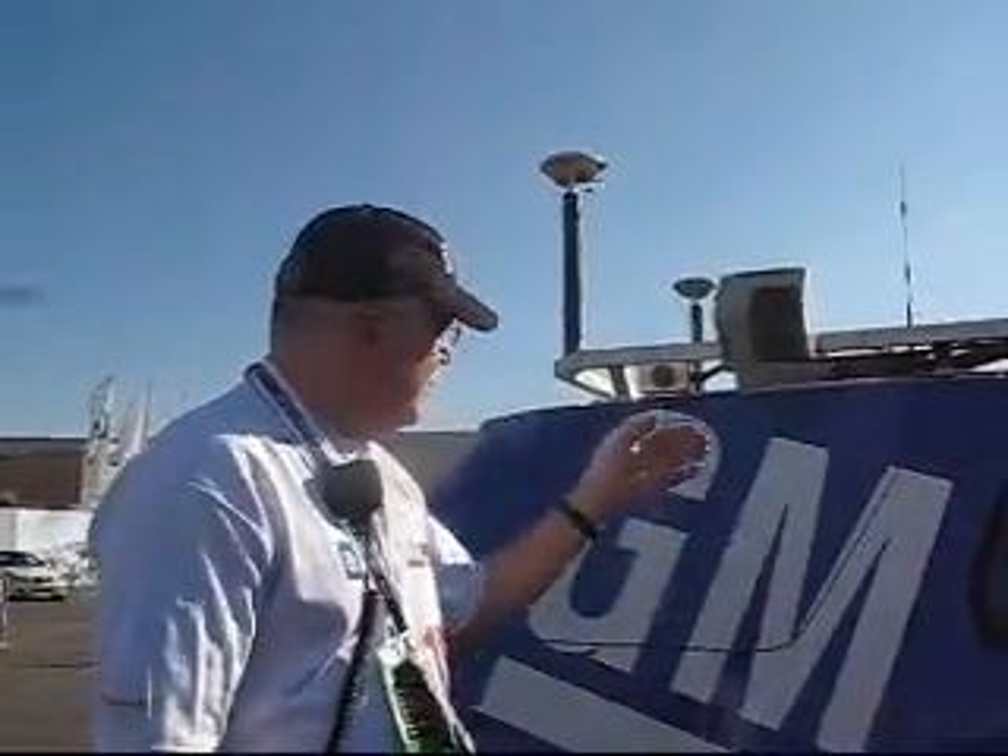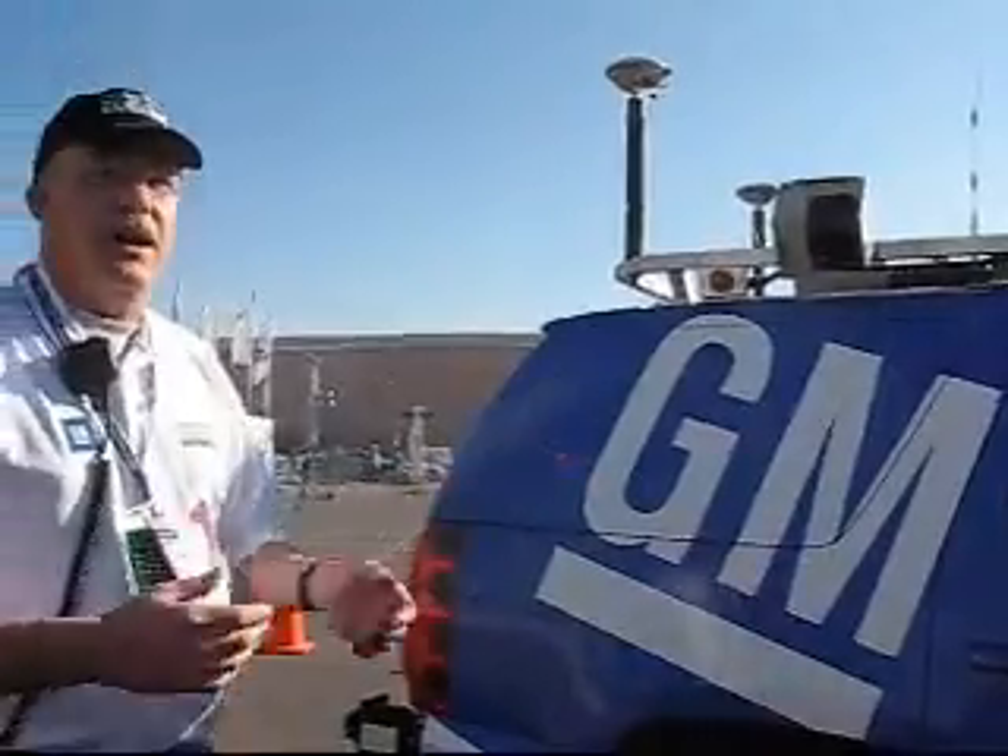These downward-looking sensors help us identify where we are in the lanes. We get different intensity readings off of paint lines and curbs so we can tell where we are in the lane when we're driving down the street.